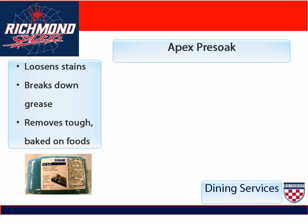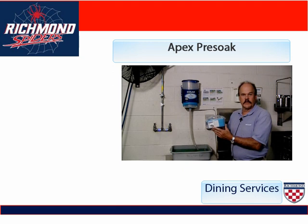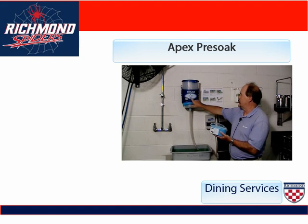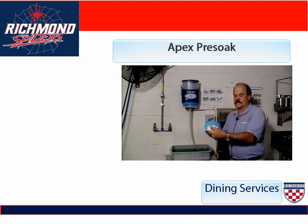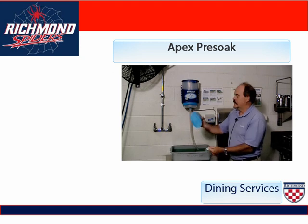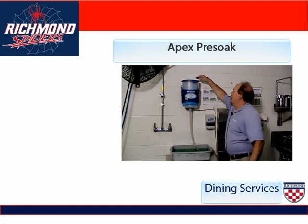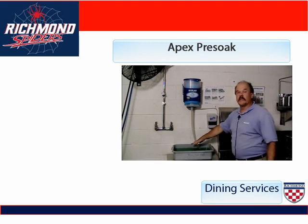This blue tablet is Apex's Pre-Soak, which goes into bus tubs. It loosens stains, breaks down grease, and removes any kind of baked-on foods that are hard to scrub off. This is what you soak your silverware in. Notice that it is a blue capsule that fits the blue dispenser for the pre-soak. It has an easy peel-off package. Open up the lid to the dispenser, drop the capsule in, press the push button, and it will dispense the pre-soak into the bus tubs.